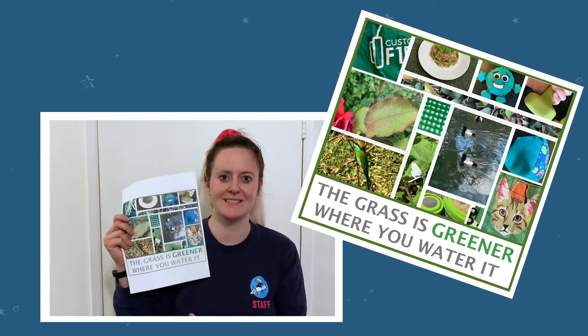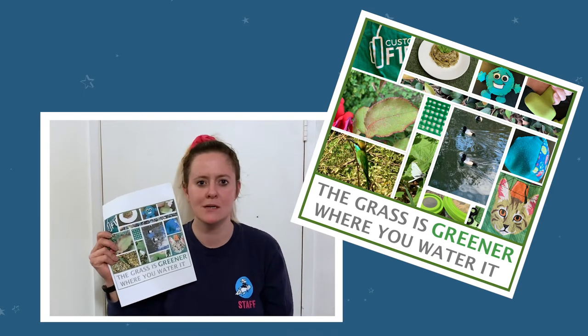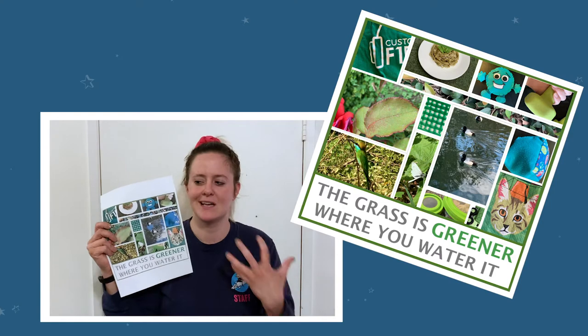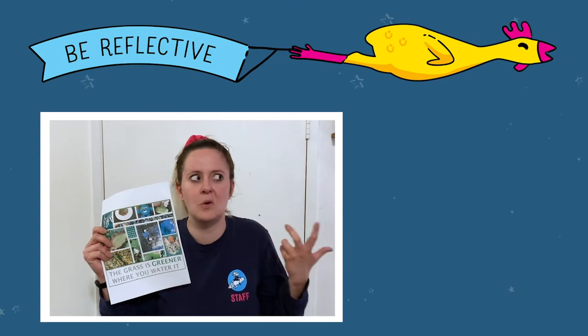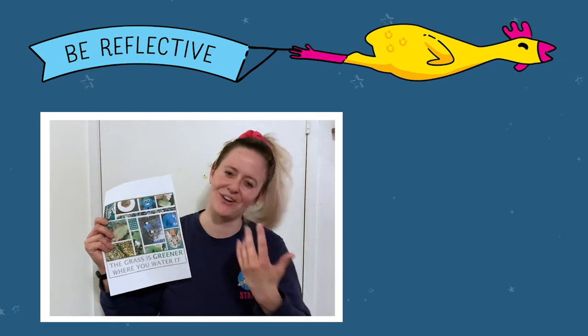Photo collages are great because they help you take different items that you see, use different photographic shots, and turn it all into one awesome masterpiece. And today, we're going to be super reflective because we're going to think about what works, what doesn't, and how to put it all together. Let's go.